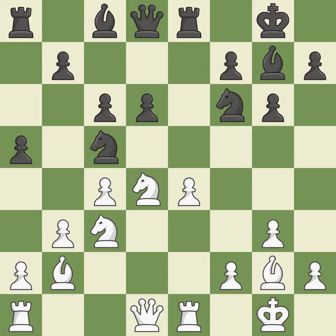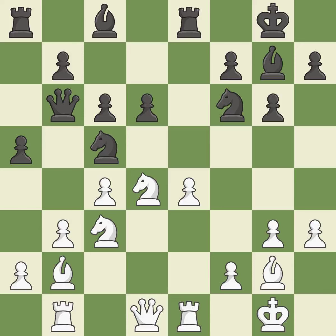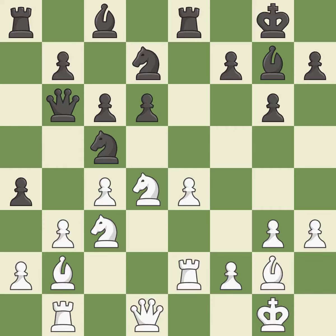This squanders a chance to link rooks. This is not the best approach. Not the finest — this is incorrect. There were worse maneuvers, but there were also much better ones. This is not the best approach.